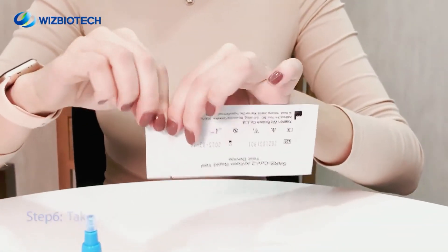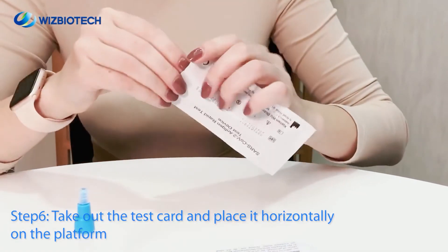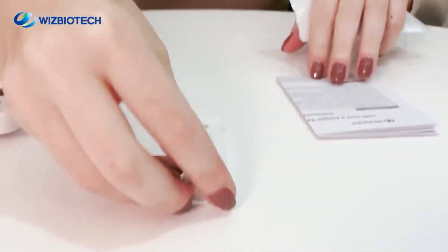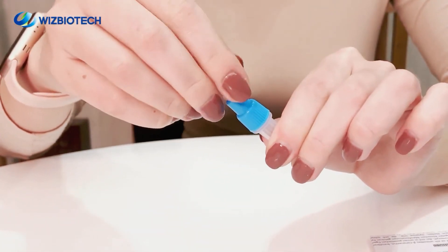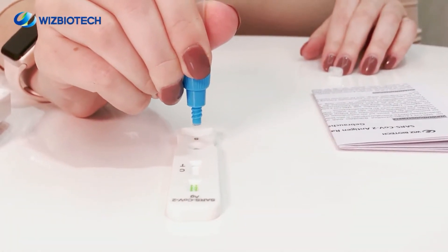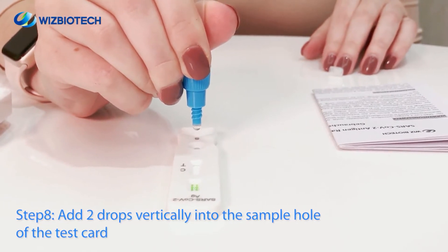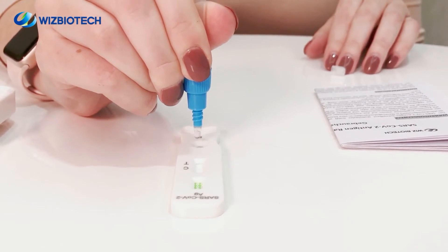Step 6. Take out the test card and place it horizontally on the platform. The platform should be in a horizontal and stable state and it is strictly forbidden to tilt or shake. Step 7. Unscrew the sample extraction tube. Step 8. Invert the sample extraction tube vertically and drop two drops of the sample extraction mixture vertically into the sample hole of the test card.